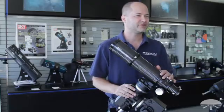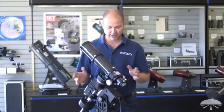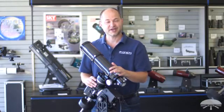Well, there you have it. I hope this video showed you how to use the Sirius Pro mount. It's actually fairly simple once you get used to the mechanics of it. Thank you very much and clear skies.